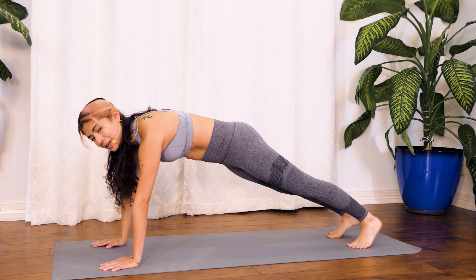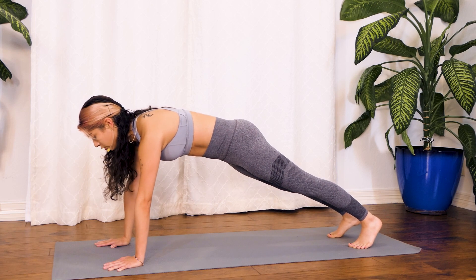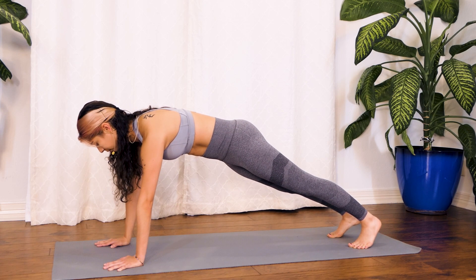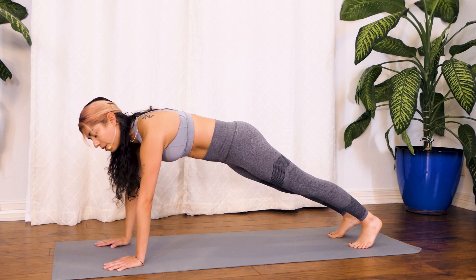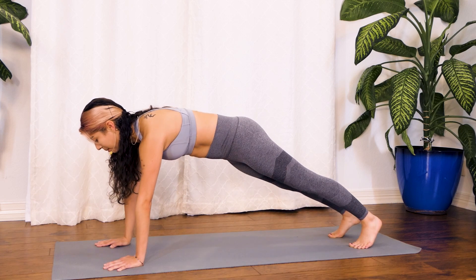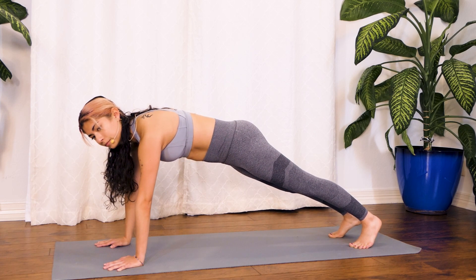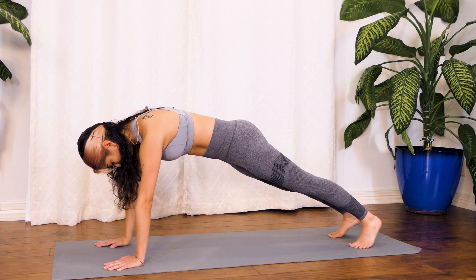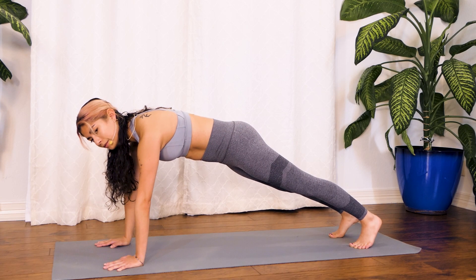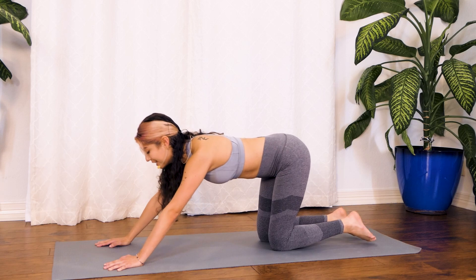Awesome! Last thing — don't hate me for this — we're going to hold our high plank, just squeezing the abs and pulling everything into our midsection. Keep that nice strong breath, inhale through the nose and exhale out through the nose. Squeeze your glutes, lift your arms up. We all hate planks but remember they're so good for you — really good for your posture and your whole body, not only your abs. You've got about 10 more seconds — 5, 4, 3, 2 and 1.